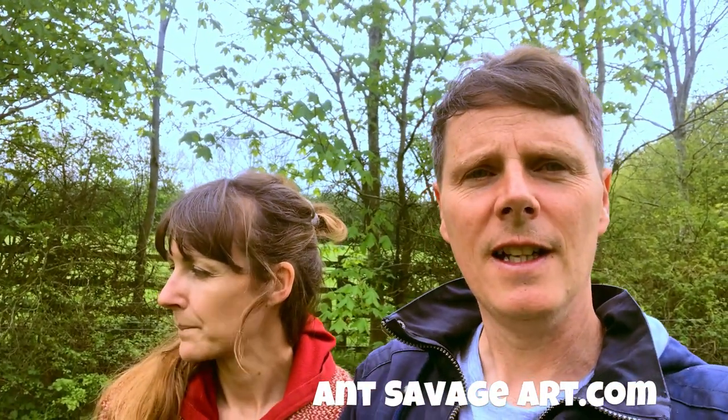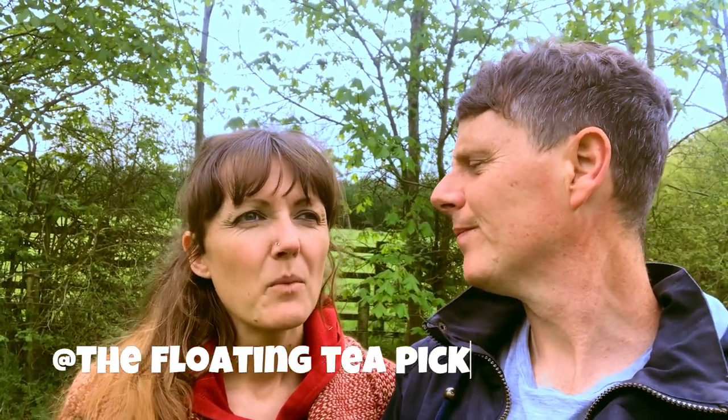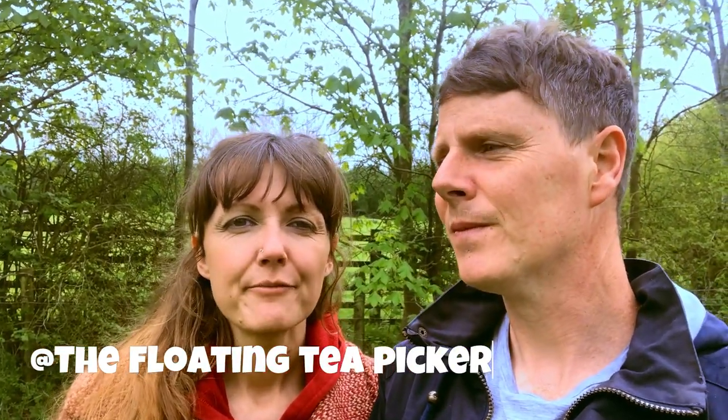Some of you might have seen some of my pictures online on various social media. I go by the name Ant Savage Art and I make lino cut prints and watercolours — like illustrations. We just wanted to put a video together to show the process and doing that within a confined space, because we've lived on a boat for eight years. But this isn't really going to be a boat blog — it's more of an art blog.